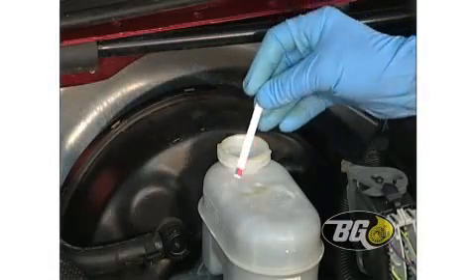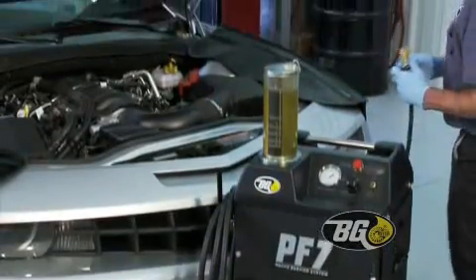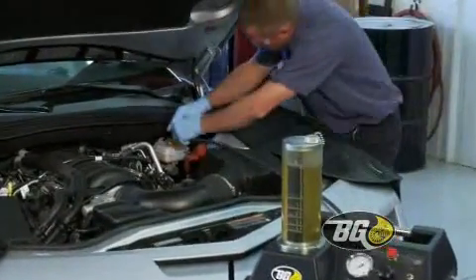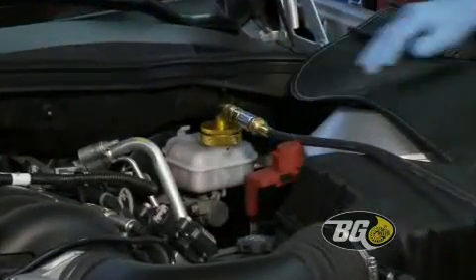A test strip shows how well the fluid is protecting the brake system. The VG brake service removes all the old fluid and replaces it with new high temp formula DOT 3 or DOT 4 brake fluid.